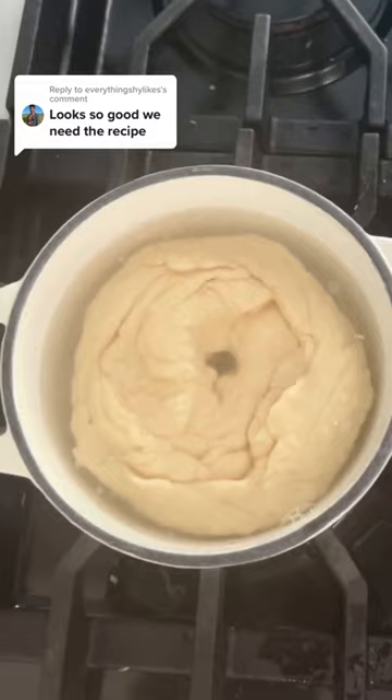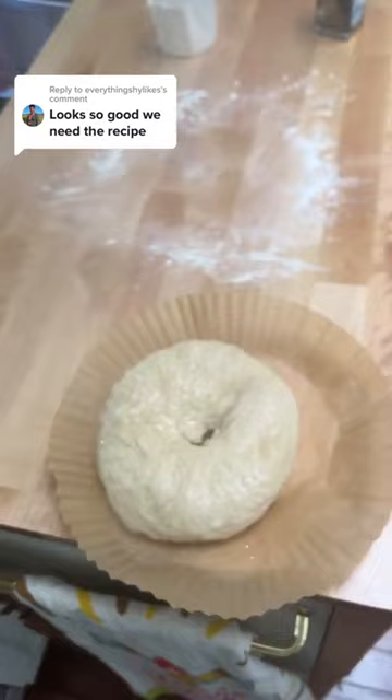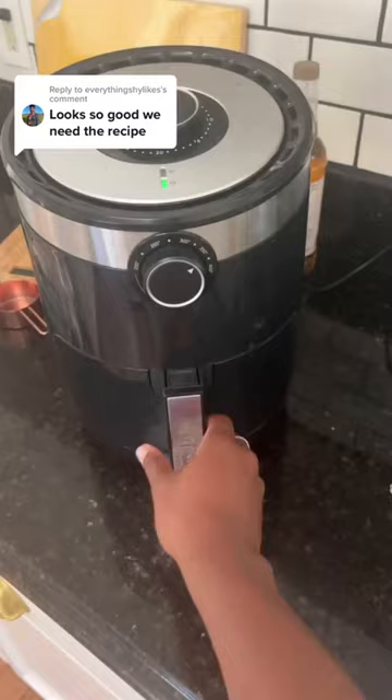Take it out, add an egg wash, top it with your favorite toppings — I'm using everything seasoning. Bake at 375 for 20 minutes in the oven, or if you're using an air fryer, be sure to flip it halfway through. Enjoy!